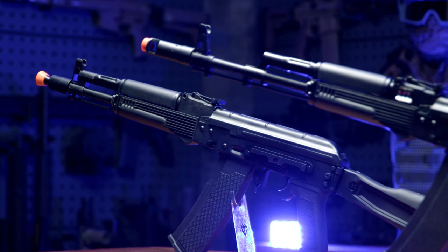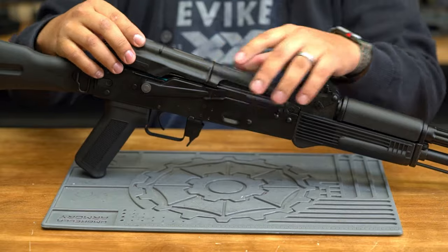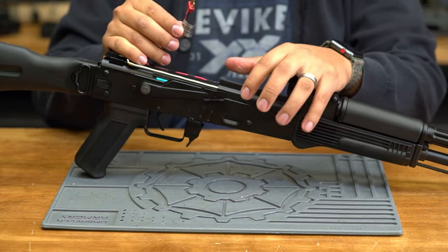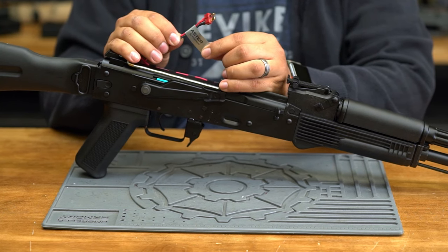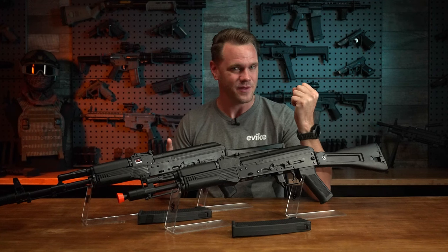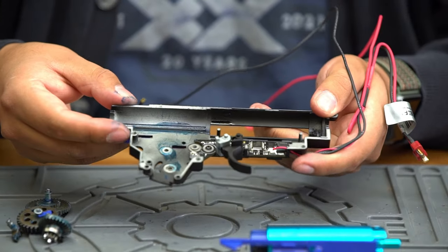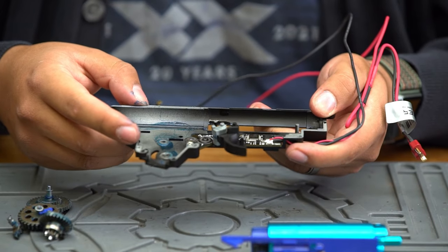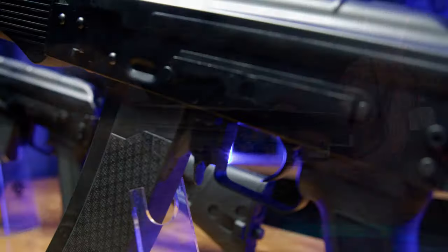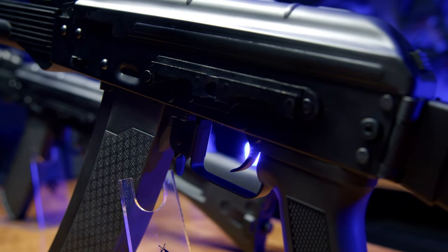Both feature full metal steel receivers and outer barrel assemblies, a removable steel dust cover, under which is the battery storage space and wiring for your battery. The wiring is terminated to a Deans — you might also call it an airsoft T-plug, but we both know what we're talking about. And thanks to the inclusion of a pre-installed Gate Aster, tons of performance — but more on that a little bit later. On the left side of the receiver is an AK SVD-style dovetail side mount for optics.